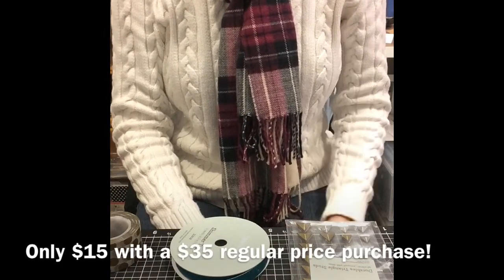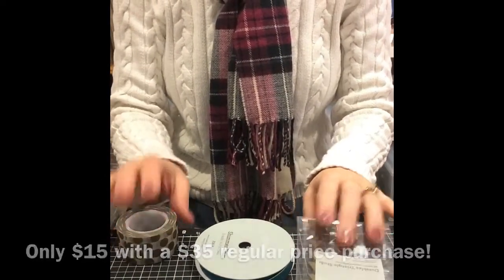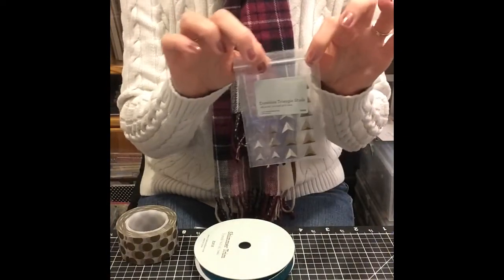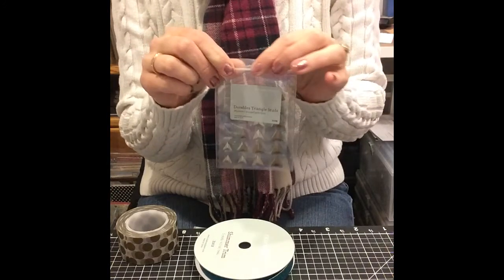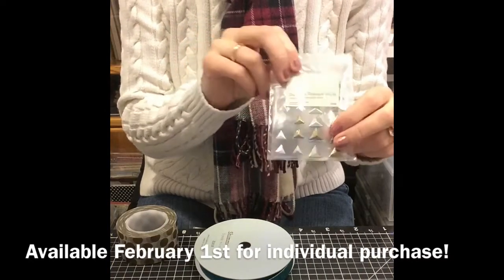The kit makes 10 cards and it comes with three full-size products. These are products from the brand new Spring and Summer Idea Book that's going to be released on February 1st. So these are kind of sneak peeks — you can get these now.